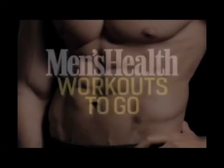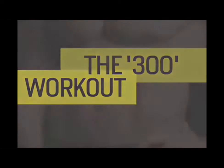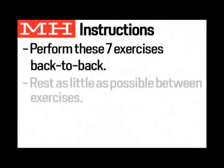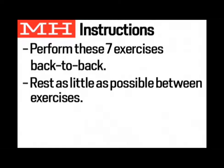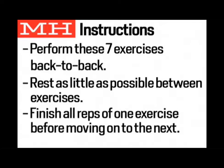This is Men's Health Workouts to Go — the 300 Workout. Perform these seven exercises one after the next, resting as little as possible between exercises. Complete all of the prescribed reps of each exercise before moving on to the next exercise. Time yourself, then work to improve your overall time.